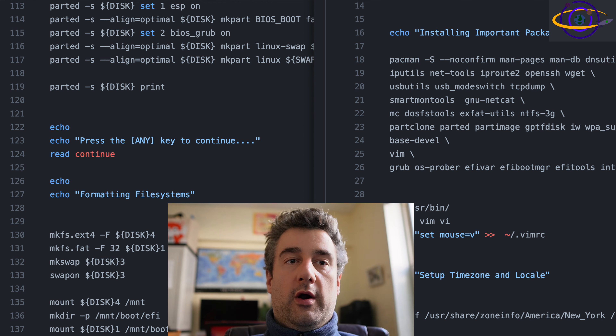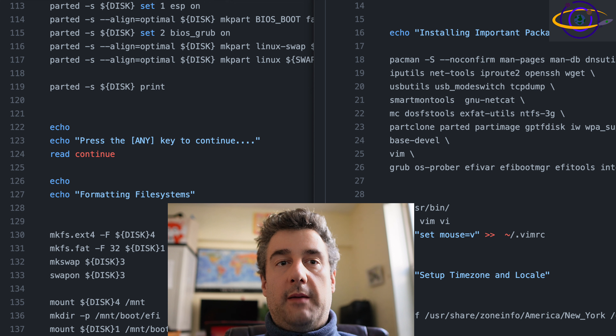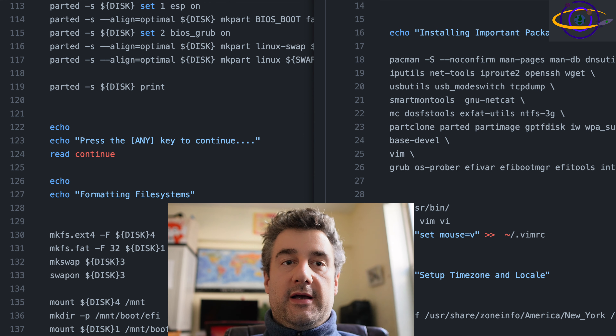I'll try to get Wi-Fi support worked out in a future version of the script — I'm going to be updating it a lot. The password for root and for the non-root user are going to be the same by default, so either override that or go ahead and change it after the installation. That's probably what you should do after it installs — just go ahead and change that password.